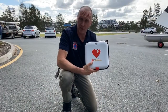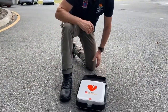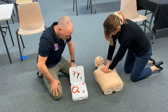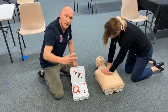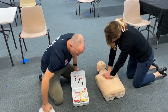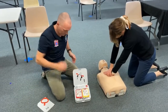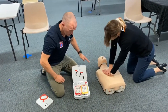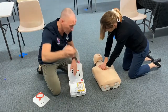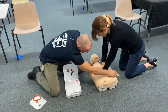When you put this CR2 defibrillator on your patient, quite simply open up the device — once you open the lid it starts to work. Adult mode. Remove all clothing from the patient's chest using the shears. Pull the red handle to reveal the pads. Look at the pictures on the pads — driver's seat belt position. Apply pads to bare skin exactly as shown in the pictures. Continue CPR while the defibrillator is being applied — apply one pad at a time, take it off and put it on.